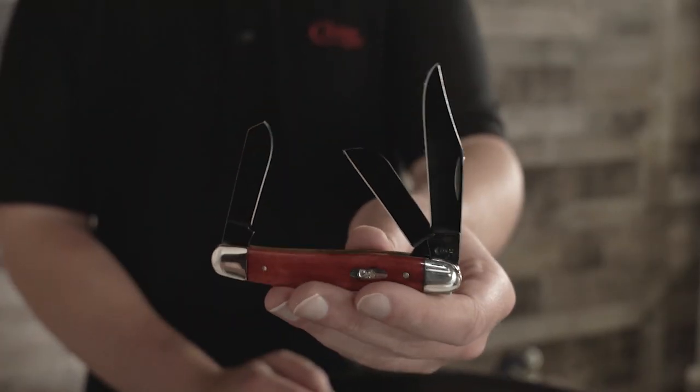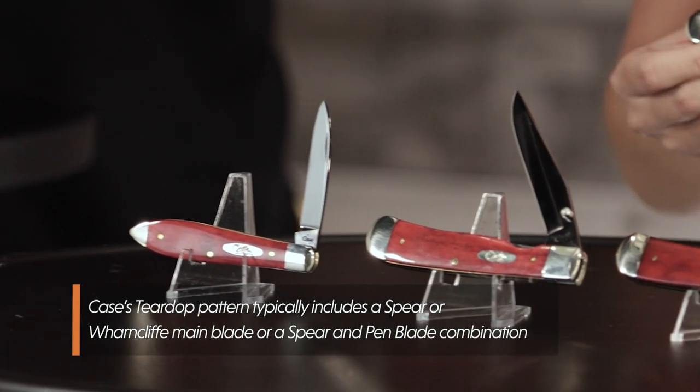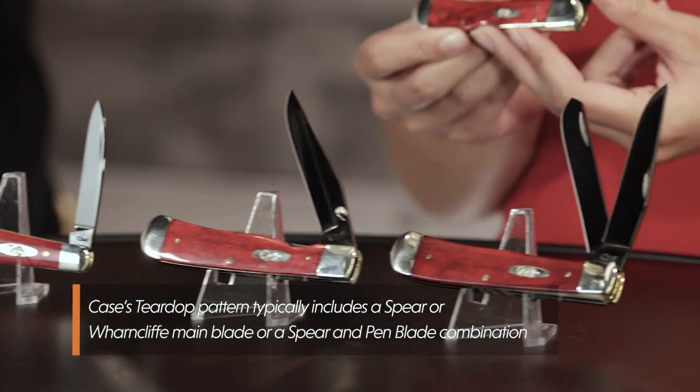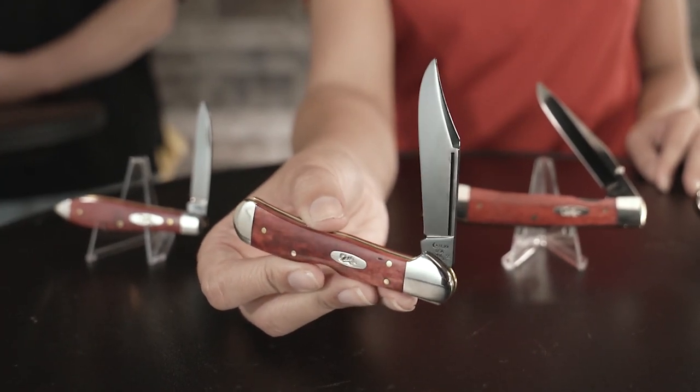In this family you're going to have a Stockman; on Marissa's table we have a Teardrop; there is a Trapper Lock — it's not going to have the Kickstart technology — and then there's a Trapper. And that's your favorite pattern, right Marissa? The Mini Cock-a-Lock.